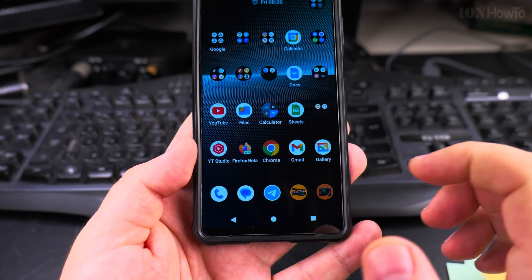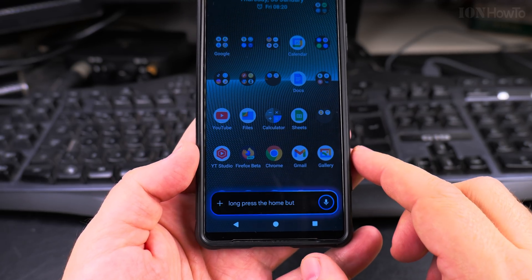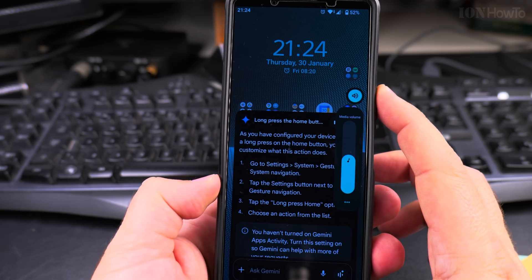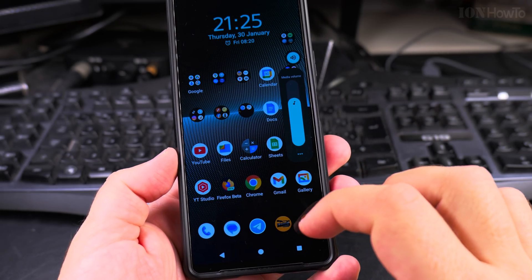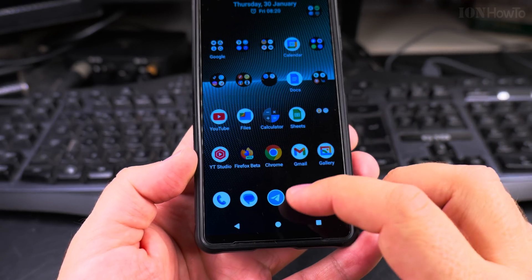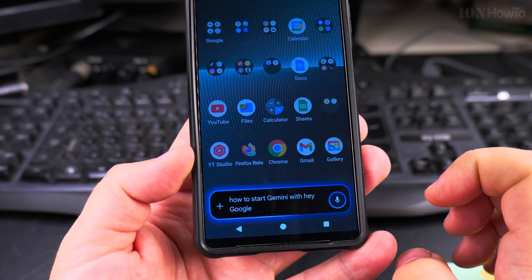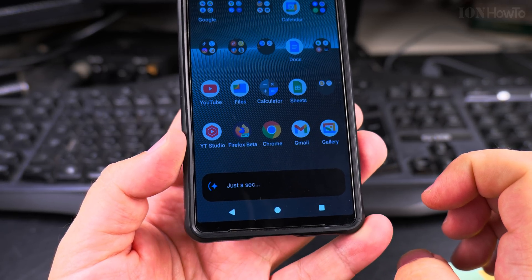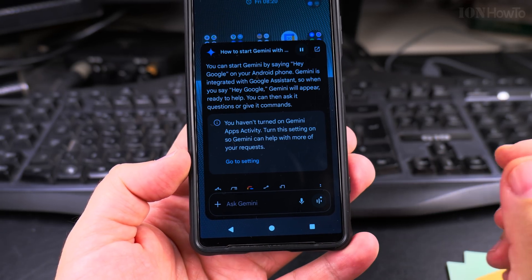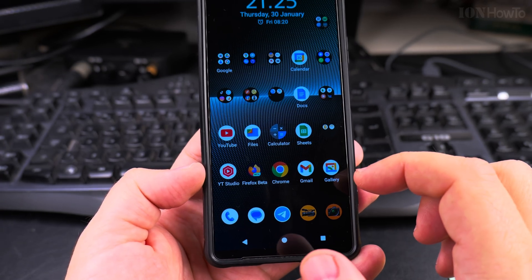To enable Gemini, you can either say 'Hey Google' or even 'Hey Gemini' — I'm not sure if that's going to work. Long press the home button is how I have it configured. Let's ask Gemini how to start it with Hey Google or Hey Gemini. It says: you can start Gemini by saying 'Hey Google' on your Android phone. Gemini is integrated with Google Assistant, so when you say 'Hey Google,' Gemini will appear ready to help.